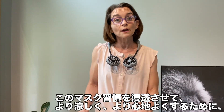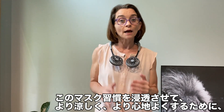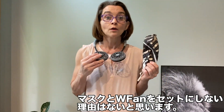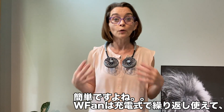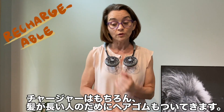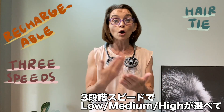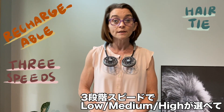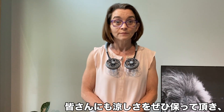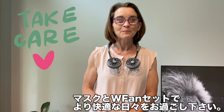So to help keep everyone cooler and more comfortable as we navigate through this process, why not pair your mask with a fan? Easy as that. The W Fan is rechargeable — it's a nickel-based battery and comes with the charger. It also comes with a hair tie for guys and gals with long hair. You've got three speeds: low, medium, and high, with run time anywhere from seven hours on low to two and a half hours on high. Keep cool, stay breezy, and get your W fans when you get your mask. Take care y'all, be well.